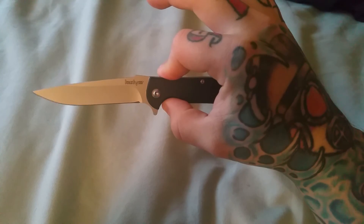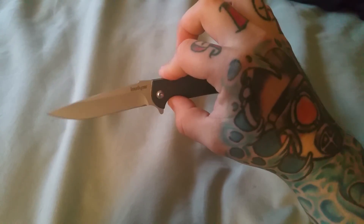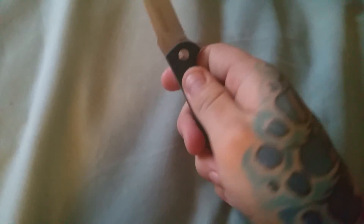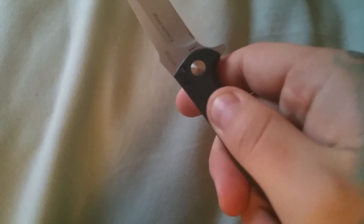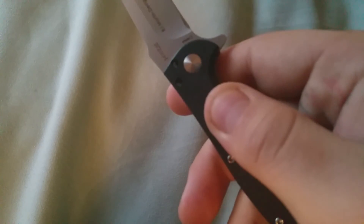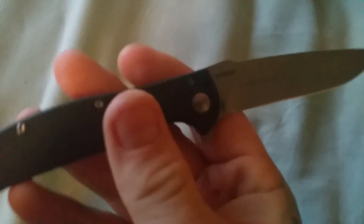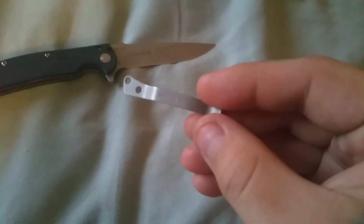I just got off the phone with Kershaw — A1 with their customer service. I'm sending it in, they're gonna give me a new one. If you guys follow me, you know I'm tip up — I prefer tip up — so it came tip down. I want to switch over the clip, which looks pretty nice actually, solid retention. I want to switch it over.